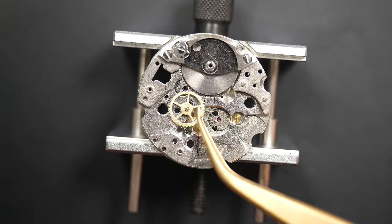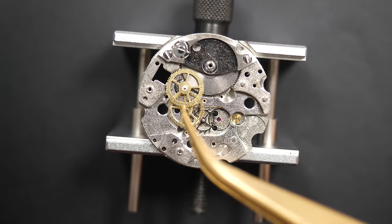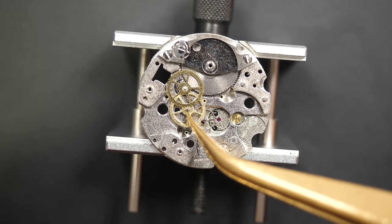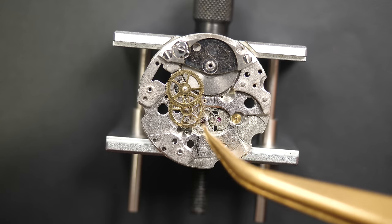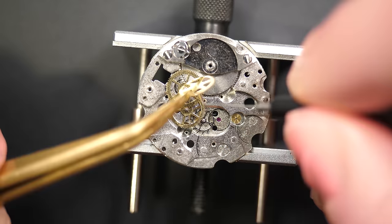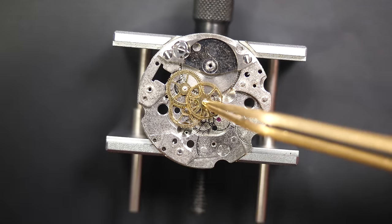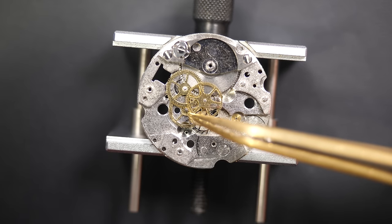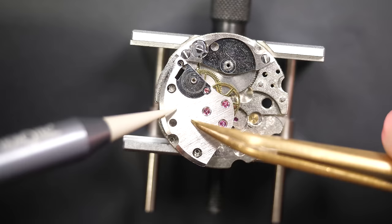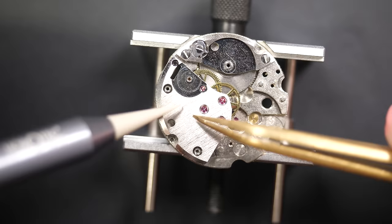Now putting the train of wheels back in, one wheel at a time, placing each in its respective jewel. One was the wrong way around — flipped it right, now placing it in the jewel. Placing the last wheel, lubricating the shaft with some oil before introducing it into the center hole. The movement is looking quite clean.